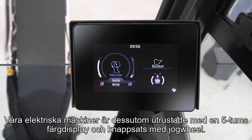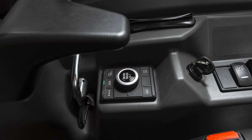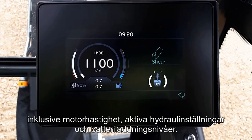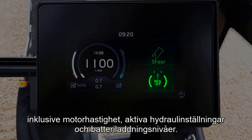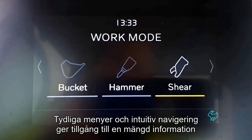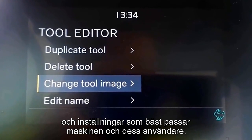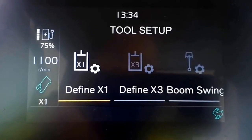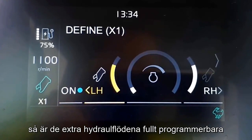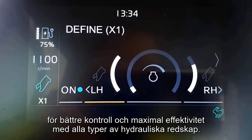Our electric machines are equipped with 5-inch colour dashboards and a keyboard with a jog wheel. The display shows all the information needed by the operator, including motor speed, active hydraulic settings, and battery charge level. Clear menus and intuitive navigation provide access to a wealth of information and settings. Among other things, the auxiliary hydraulic flows are fully programmable for better control and maximum efficiency with any type of hydraulic attachment.